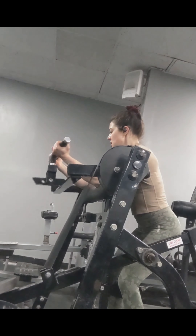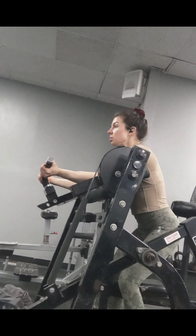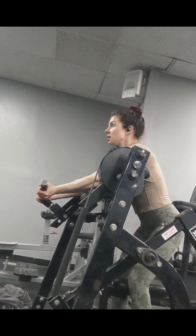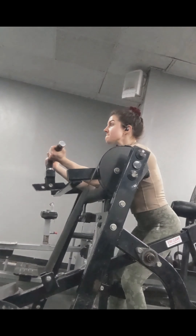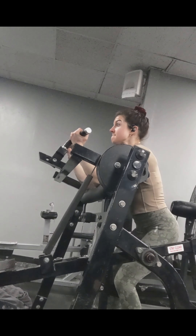Finishing off with machine preacher curls for those biceps. And that is the workout. Thanks for watching. Keep lifting. Comment what you want to see next below.